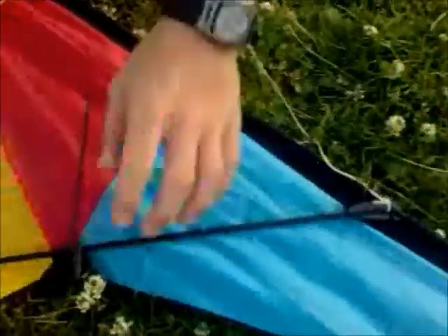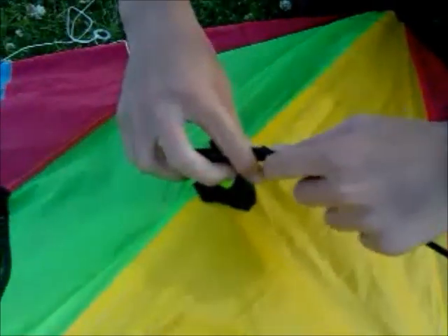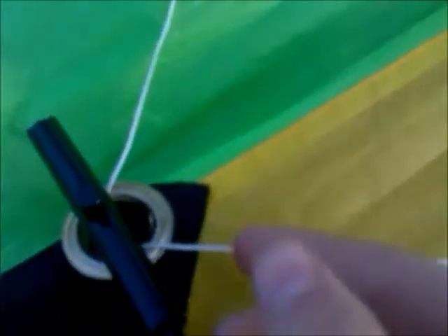They're just push-in poles — push in, like normal. Get the other one. It's easier to put the middle one on first, then out into the middle. Make sure the string actually goes outside this and not around it, otherwise it'll steal some of your kite's performance.